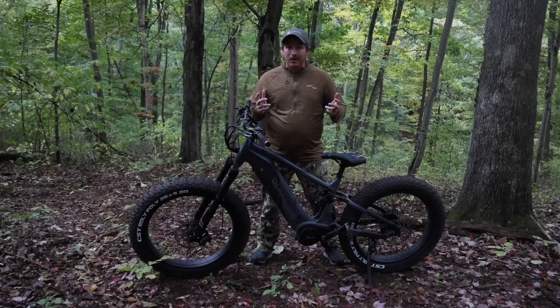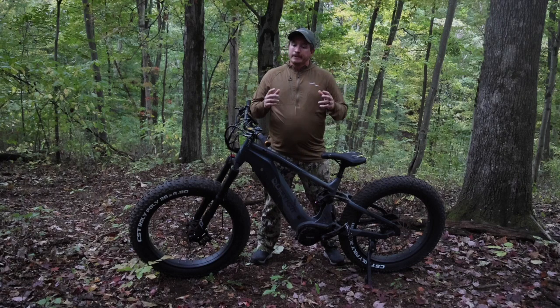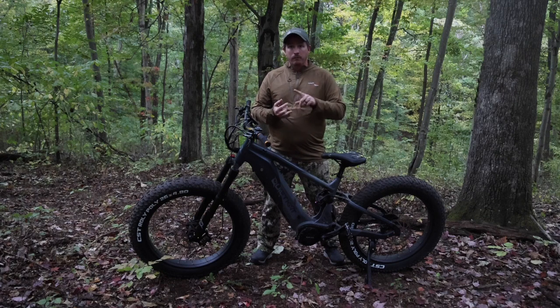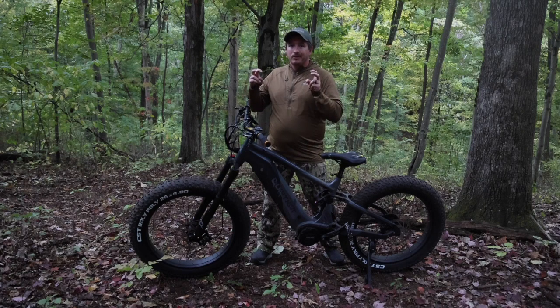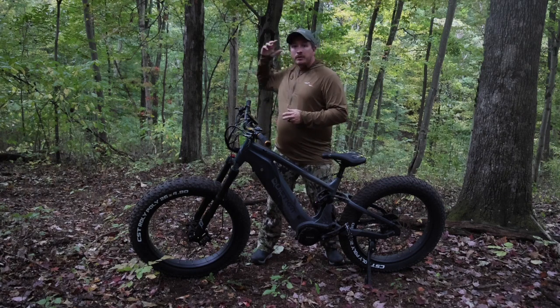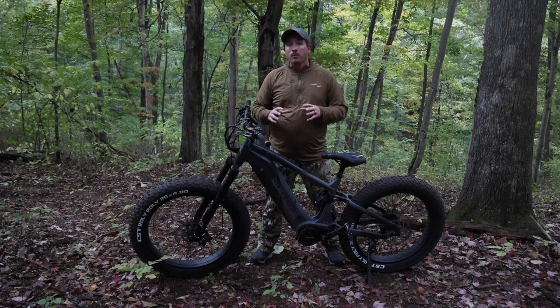You're probably going to want to know the results of the test. Quiet Cat states a range of 63 miles — I only got 21 miles, a third of that. But here's why: you can probably get close to that 63 miles on eco mode on flat ground or a paved road with less friction. In a mountain scenario on single-track trails — just like the terrain where I'd be driving to and from a stand — I'm getting about 21 miles on a single charge.